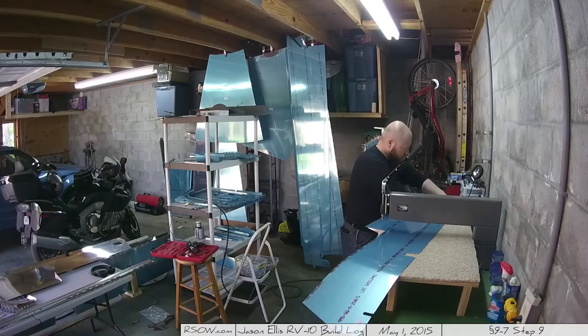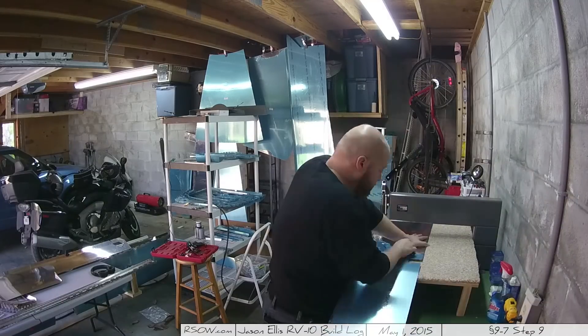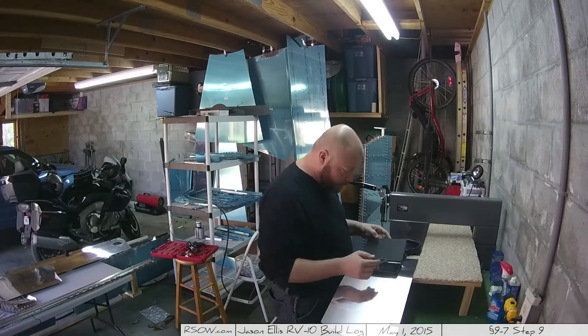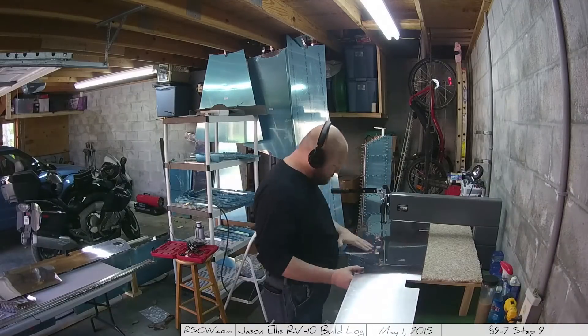Here we go indeed. This is going to be a fairly long video. This particular set of steps and the work that I did was over the course of a weekend, so that means it was 10 plus hours. This is step nine, which is dimpling all the skins.